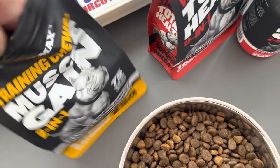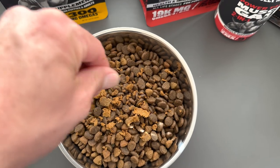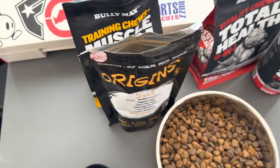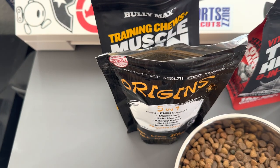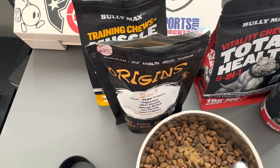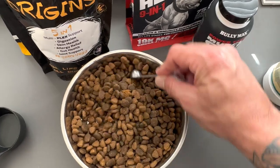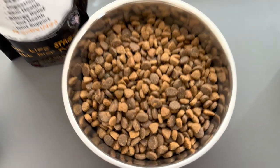I'm going to take one of these Bully Max tablets and just crush it into the food. Give that a little mix. Now to add the Origins powder — I normally use a one-quarter teaspoon and give her maybe one or two of those. I sprinkle it over the food and give it a stir, then give it a little shake. That's what we're looking like right now.